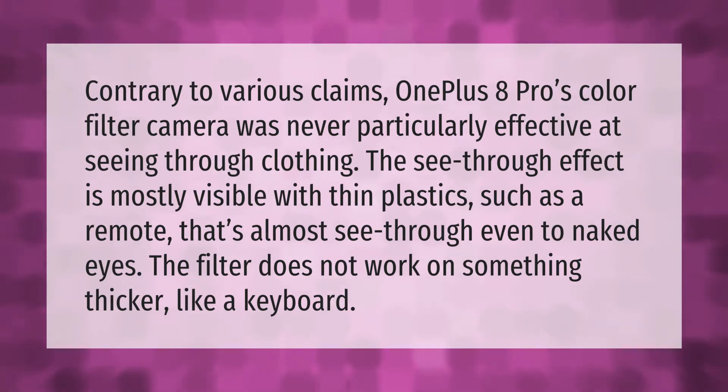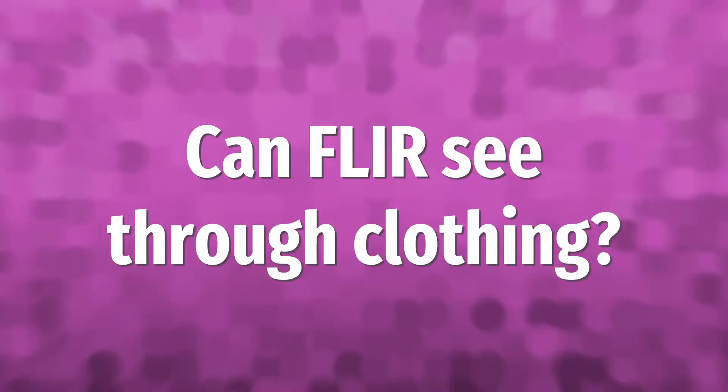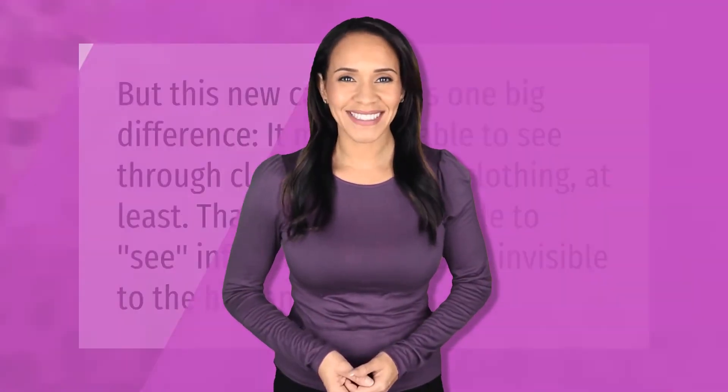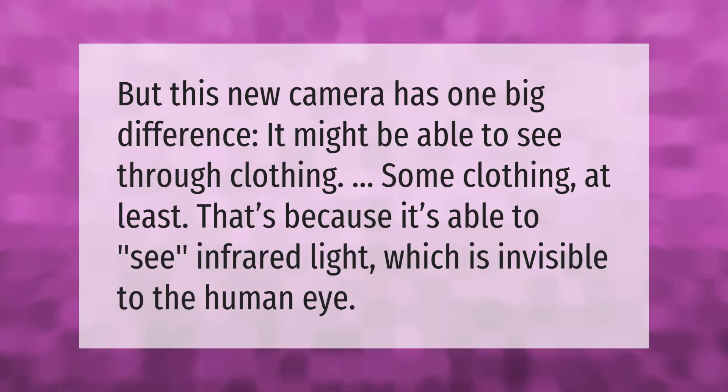The filter does not work on something thicker, like a keyboard. But this new camera has one big difference — it might be able to see through clothing, some clothing at least. That's because it's able to see infrared light, which is invisible to the human eye.